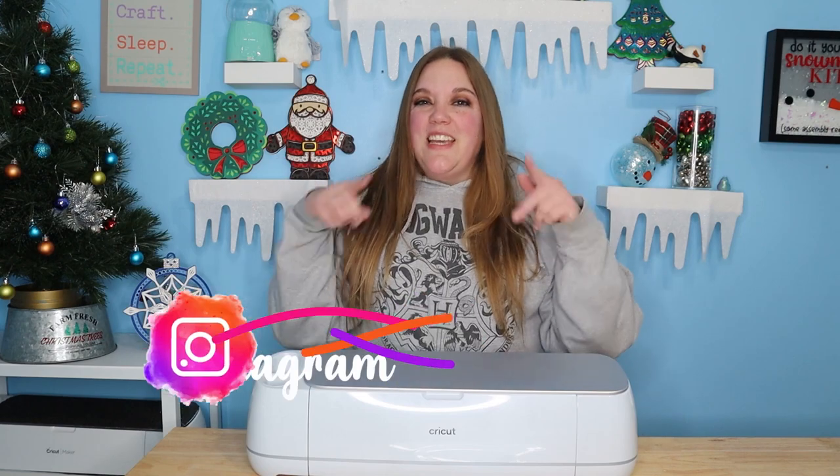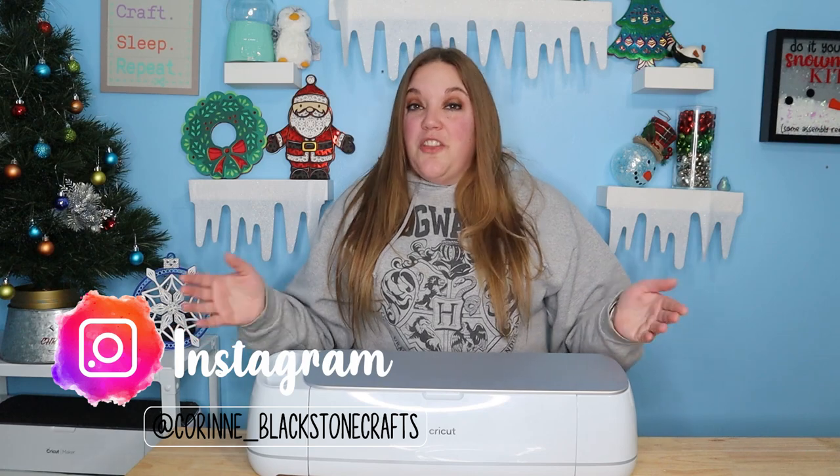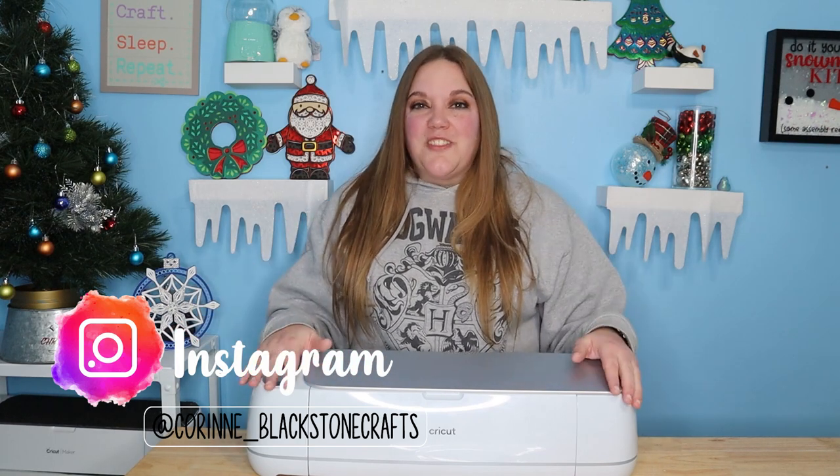Hey everybody, welcome to another Cricut Craft tutorial. Before we get started, be sure to check out my Instagram. I post lots of really fun content over there. We do some fun things in the stories, and I would love to have you over there to check out all the fun crafts that I do.